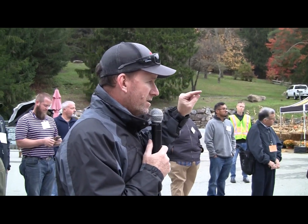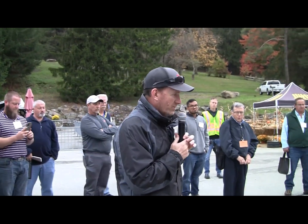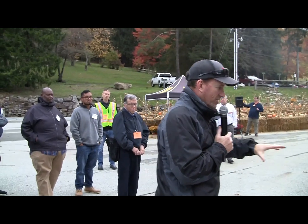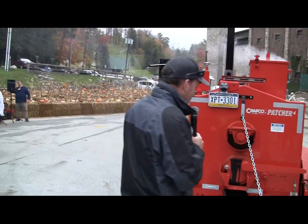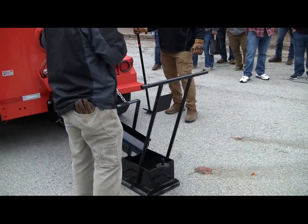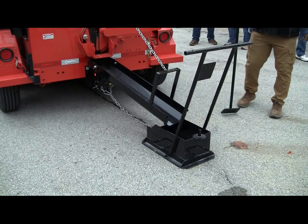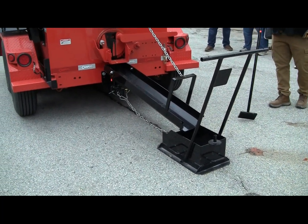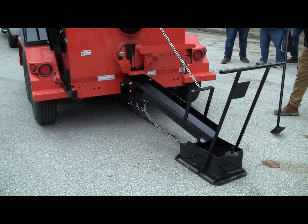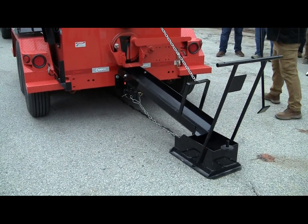We're going to get started here. One thing you want to make sure is that everything is hot — the material doesn't like cold steel or cold metal. Before we start, we're going to heat up this drag box and heat up the chute. Any time you want to manipulate the material, we have a side burner here where the tools are going to get heated from that separate packet burner.